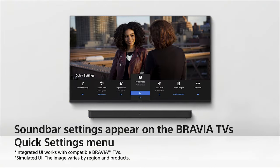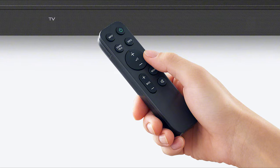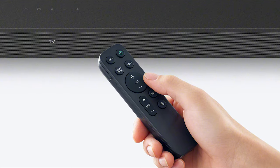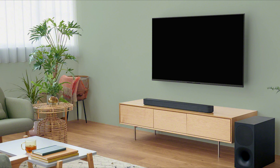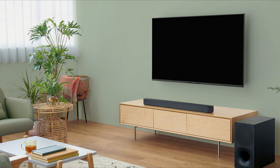One of the unique features of this bar is its ability to connect to a compatible Sony Bravia TV. This will allow you to minimize cable clutter in your home and place the soundbar in an optimal position. With this new wireless feature you can simultaneously control both the TV and the soundbar using the same remote. For example, if you turned on the TV, the soundbar would turn on with it, and the same if you were to turn it off.